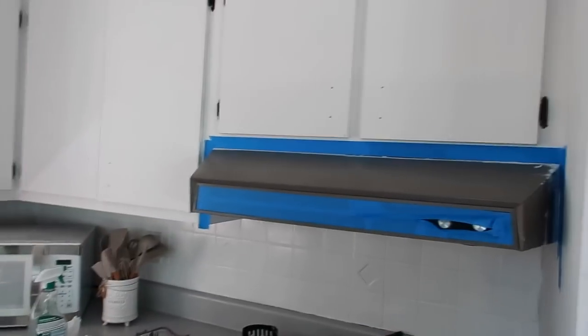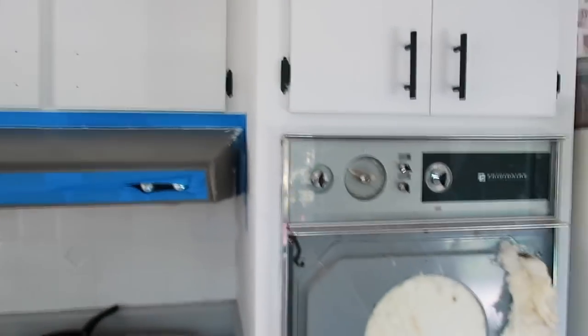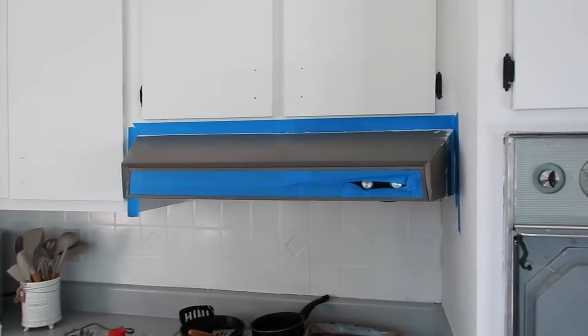I'm also going to repaint this range. Look — I don't even know why there's like insulation in there. It doesn't seem safe. But whatever.